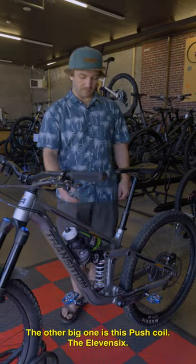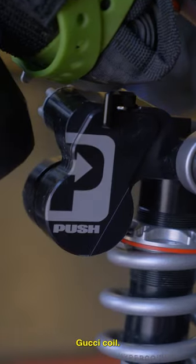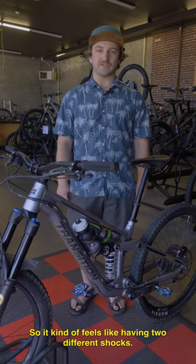The other big upgrade is this Push coil, the 11-6. It's been awesome — it's my first coil I've ever ridden. Really sweet because you can switch between two different circuit modes, so it kind of feels like having two different shocks.